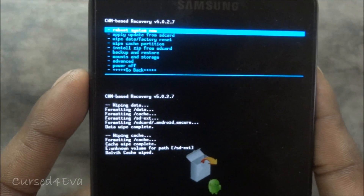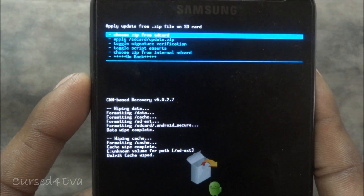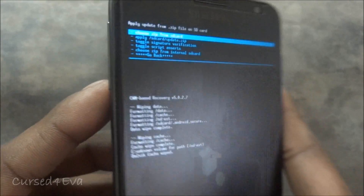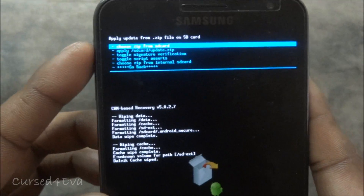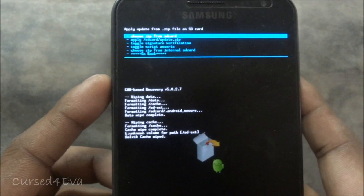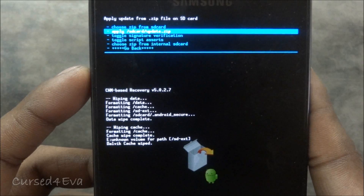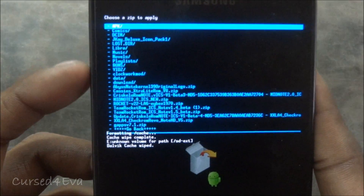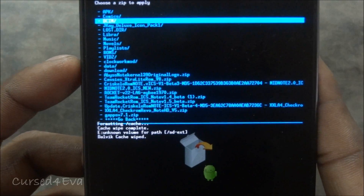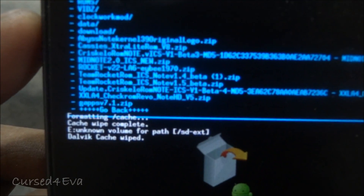Now scroll down to Install ZIP from SD Card and select it. For anyone wondering, your volume rockers will act as buttons to scroll and the home button will be the button that selects things. Go to Choose ZIP from SD Card — that's the first option — and navigate to the Cresculo ROM Note folder.